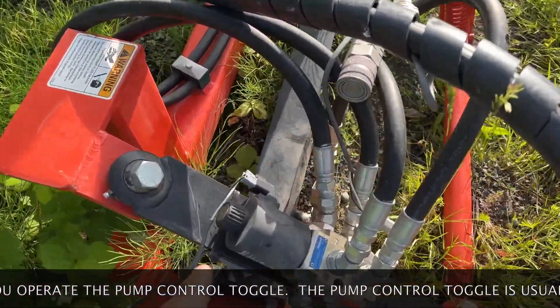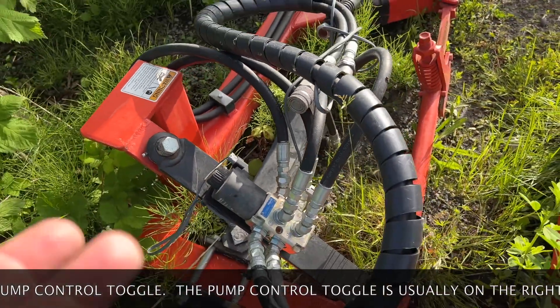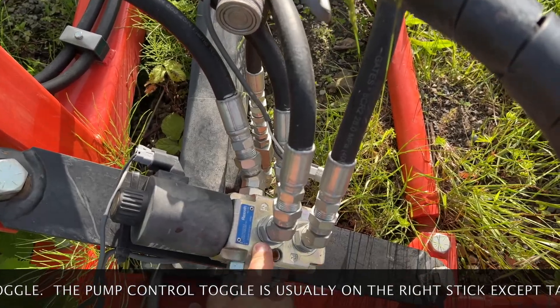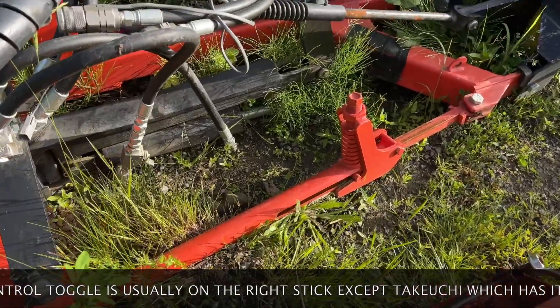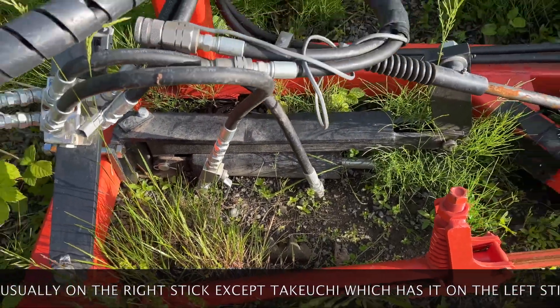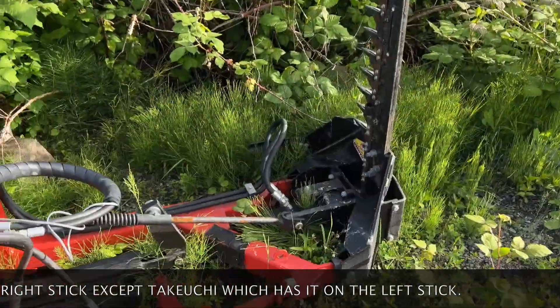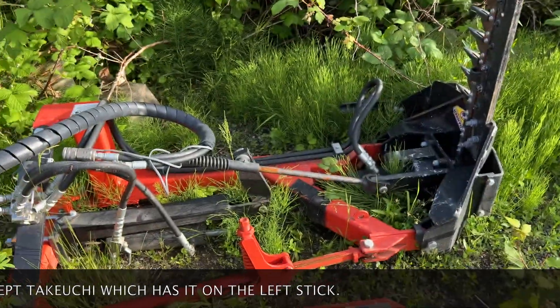Now when I apply electricity right here through this cord — usually through a button or switch inside your machine — it causes this to shuttle. When it shuttles, the oil now comes through here. If you follow these hoses down, it goes down to the cylinder. What the cylinder does is raise and lower the boom — right now it's upright, but I can lower it down or raise it back up again.